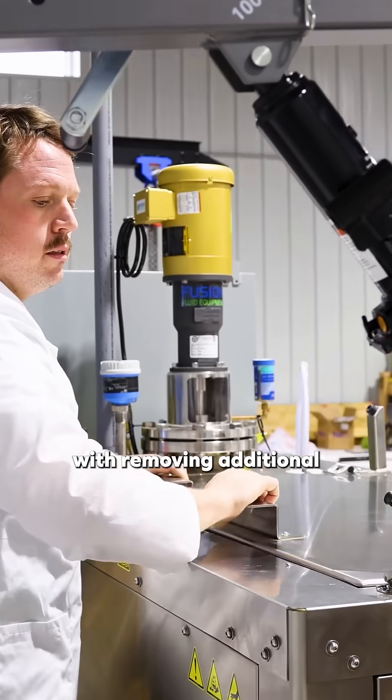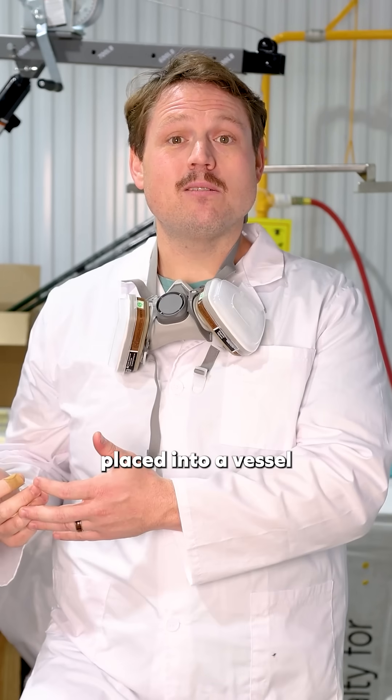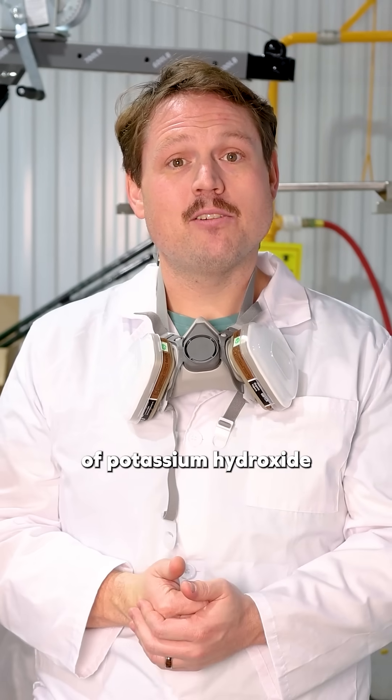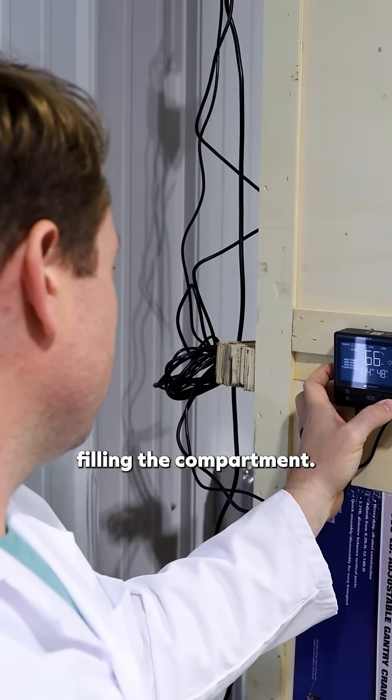Preparation begins with removing additional inorganic materials such as collars or tags, and then your pet is gently placed into a vessel and aquamation begins. We place a measured amount of potassium hydroxide over the body, and then the lid is closed, the machine is sealed, and warm water begins filling the compartment.